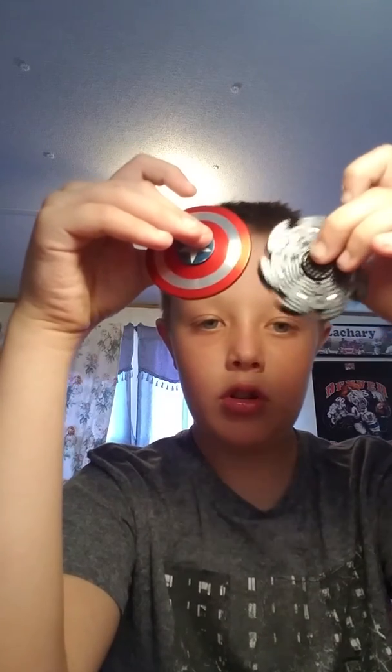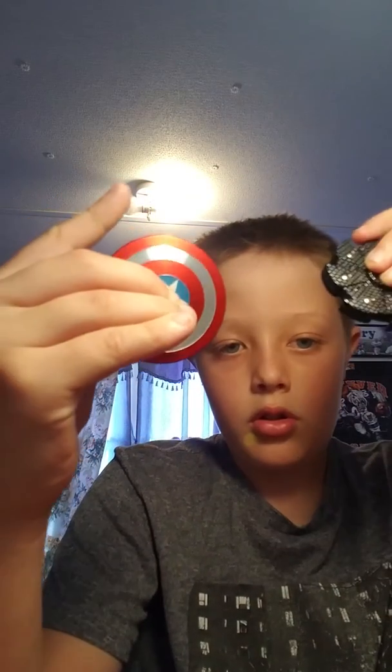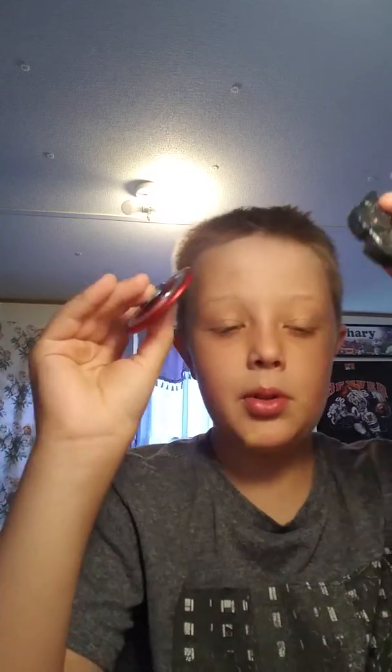Make sure you like and comment down below which one you think is better. If you think this one's better, comment and say this one's better, or if you think the other one's better, say that. If you think this Captain America one is better, comment 'Captain America' or 'CA is better.'